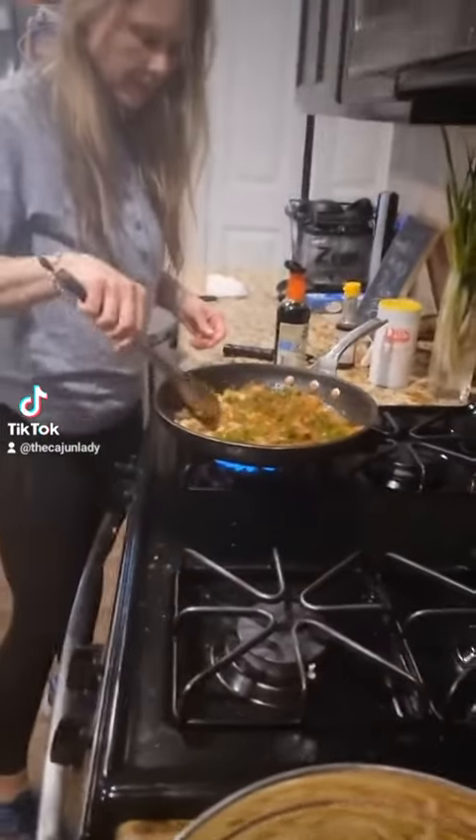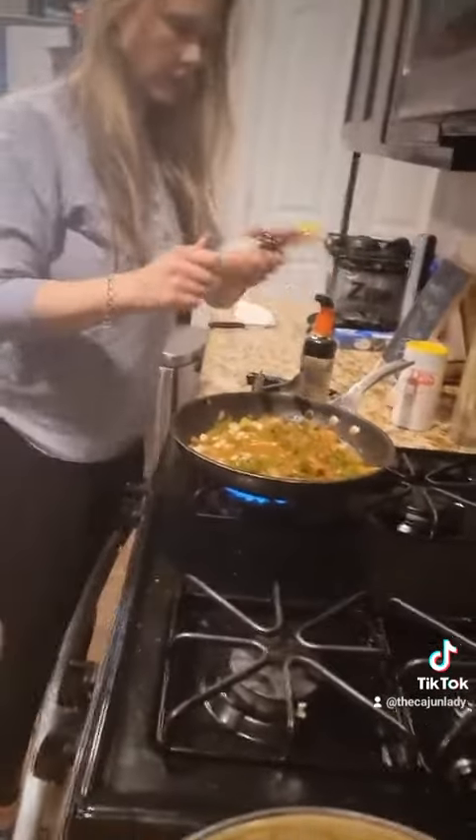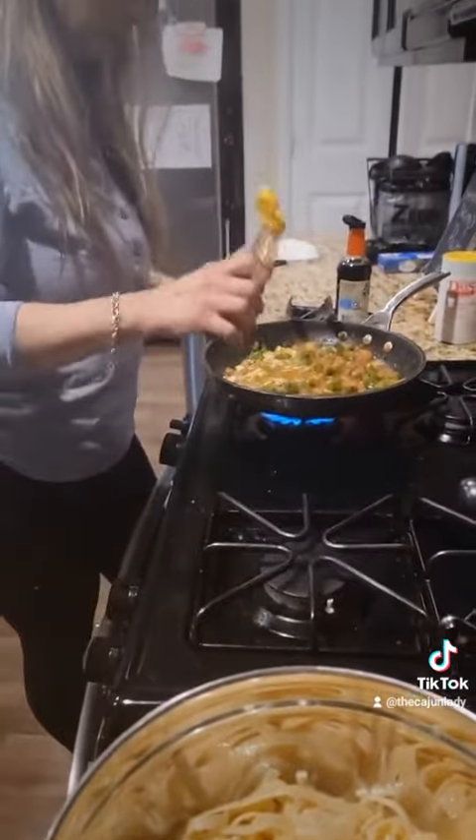The onions, bell pepper, and garlic are sautéed. Now I'm going to add two tablespoons of sesame seed oil.